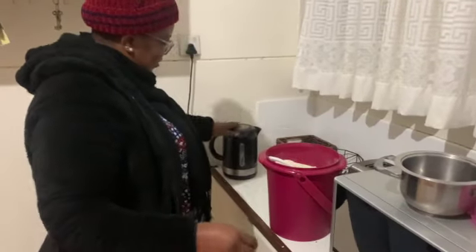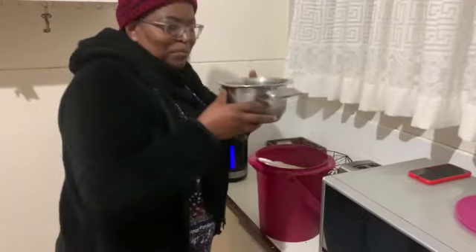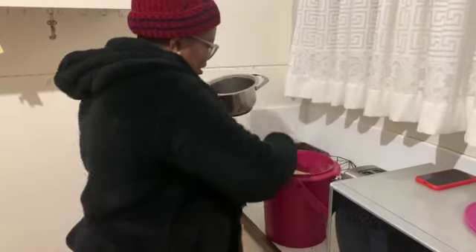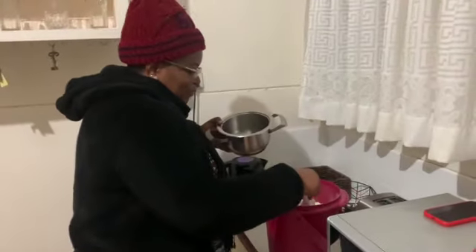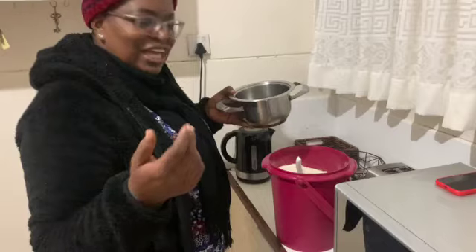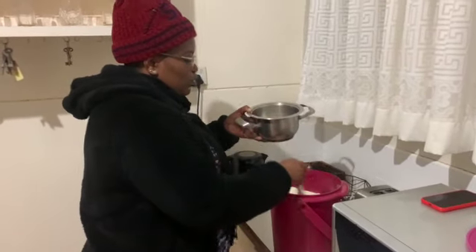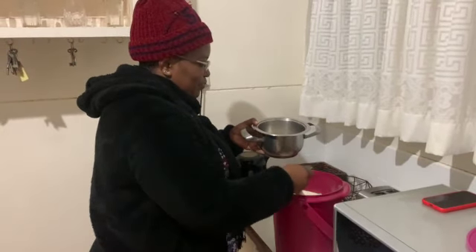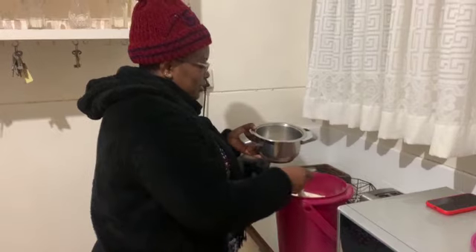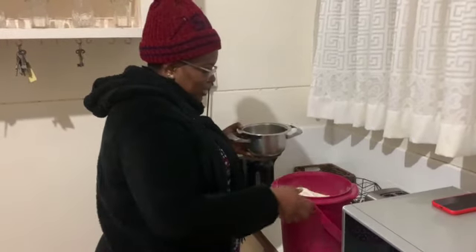I have some water here boiling. I take my pot and I'm putting, depending on the number of people eating the sadza — in this case there are two of us, so I just put two scoops of millimil in the pot. Two scoops of millimil.